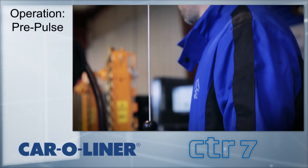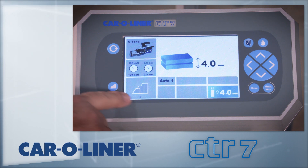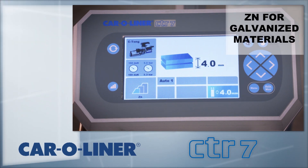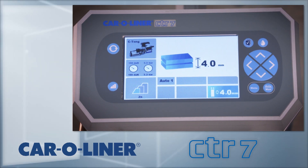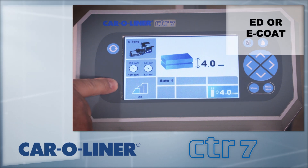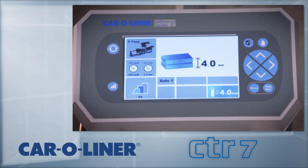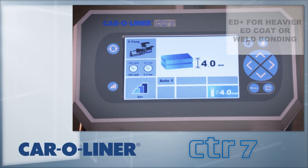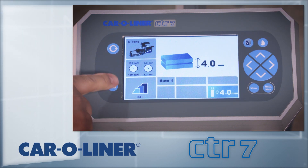The CTR-7 has three pre-pulse modes for different materials. Pre-pulsing helps the welder establish an electrical connection between the layers. The button located on the left side of the screen allows you to cycle through the options. The first option, ZN, is for zinc coated or galvanized parts. ED is for cases where there is a factory E-coat, primarily on the inner surfaces. ED plus is used when there are multiple layers of E-coat or for weld bonding. The pre-pulse can also be turned off.